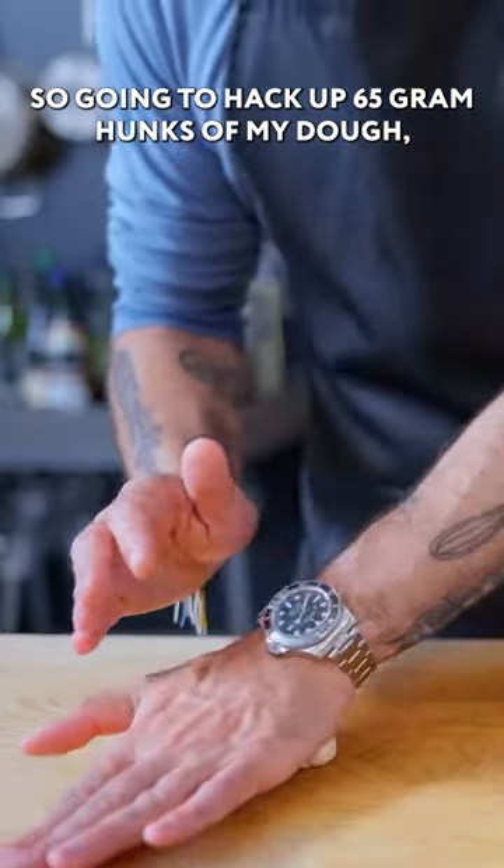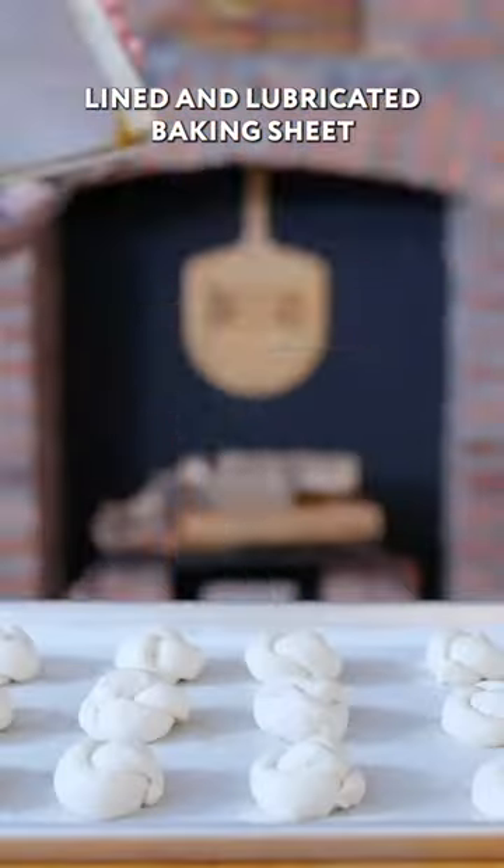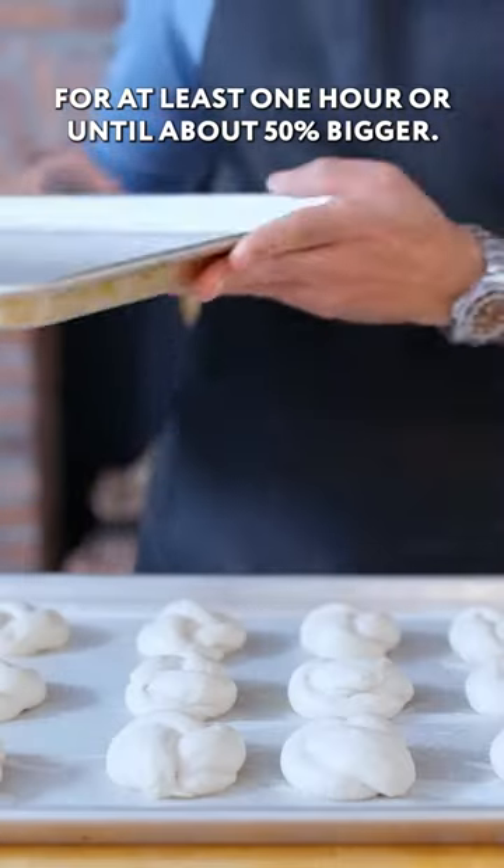I'm going to hack off 65-gram hunks of my dough, roll it out, and tie it into a knot, which I'm going to let rise on a parchment-lined and lubricated baking sheet covered with another baking sheet for at least 1 hour, or until about 50% bigger.